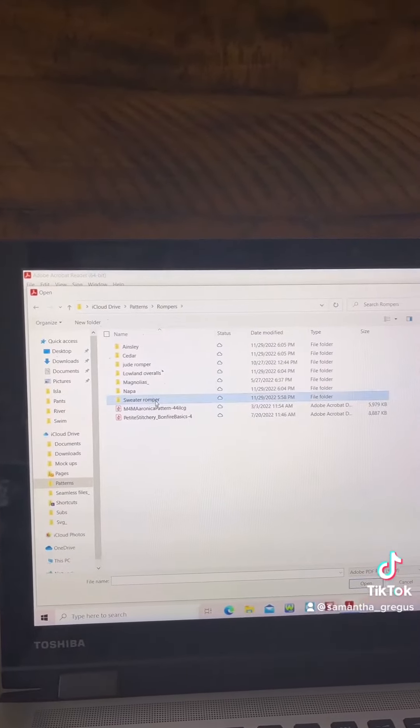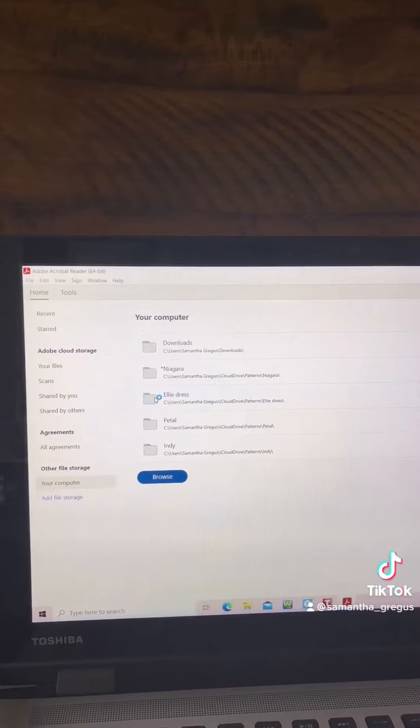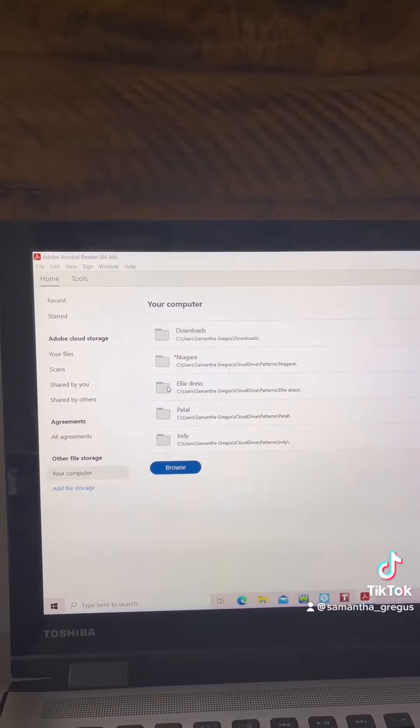About 90% of my patterns are from Lowland Kids, Samantha Marie Designs, or Petite Stitchery & Co.